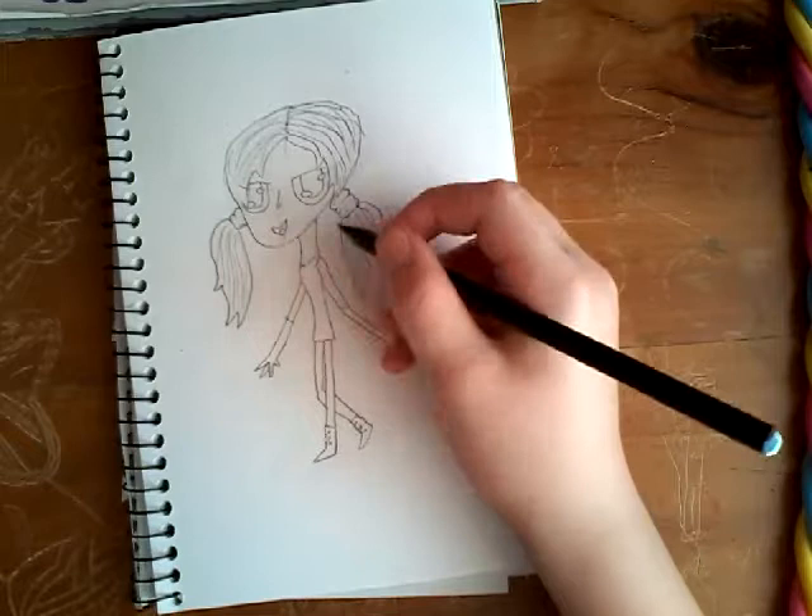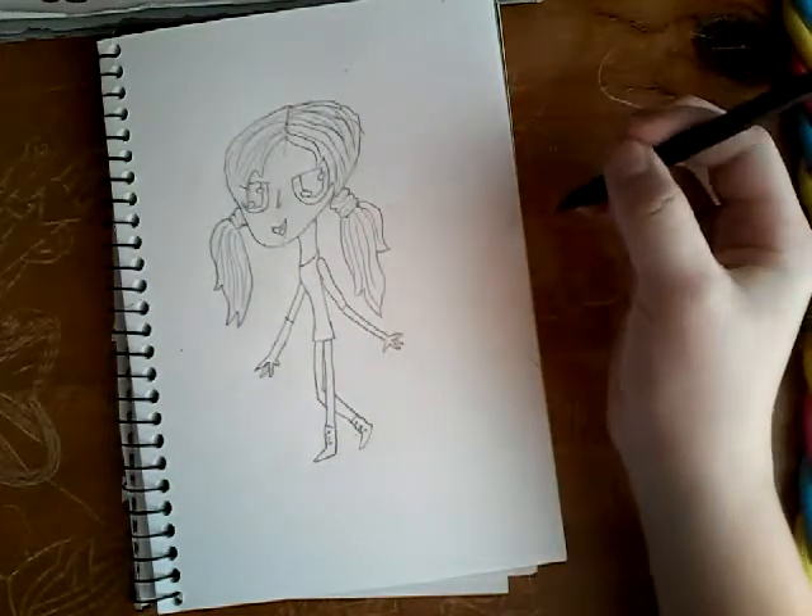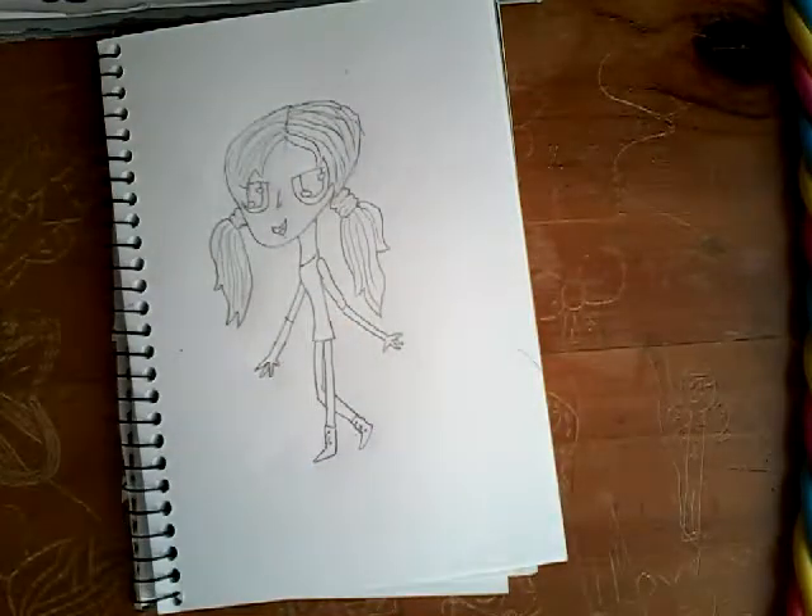Obviously she can have necklaces or anything like that. Now I'm going to start coloring.